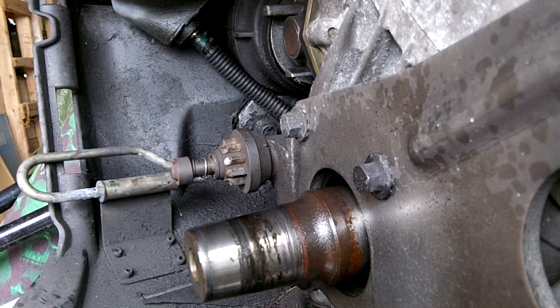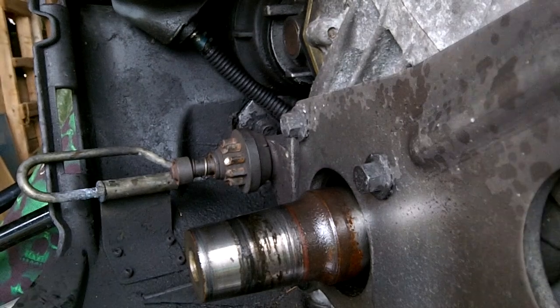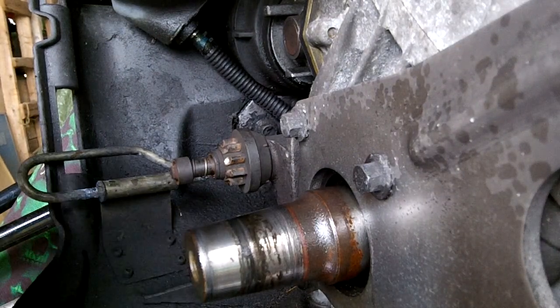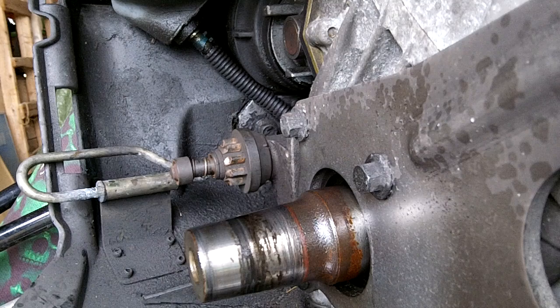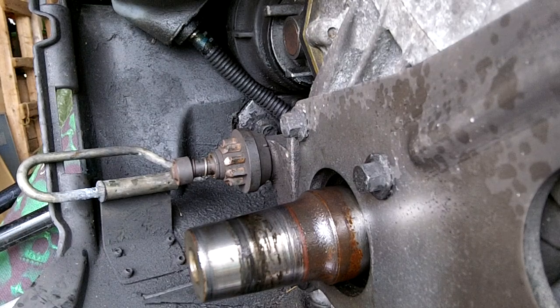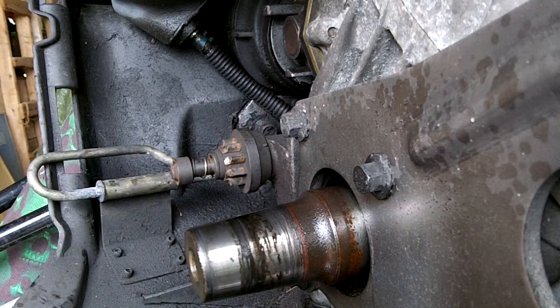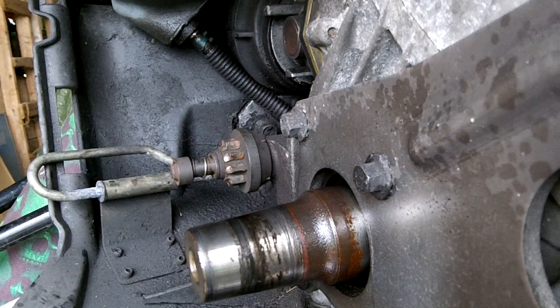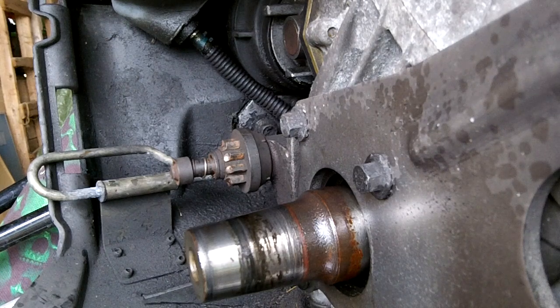So here's the new pinion gear from the kit — it also came with a new spring and a snap ring. The pinion gear meets up with the teeth on the clutch. This clutch is in excellent condition, practically new since I replaced it not long ago. But you can see this pinion gear is very worn. When it was working it sounded very grindy, not engaging properly, and eventually gave out.